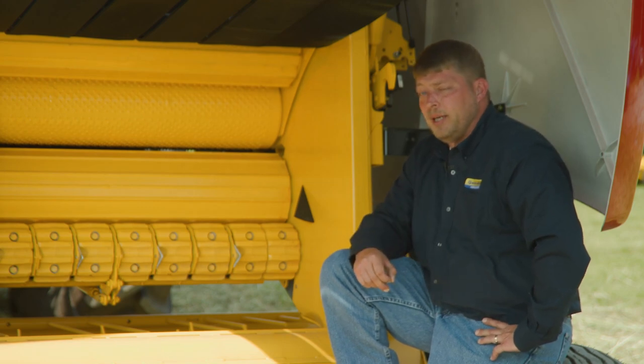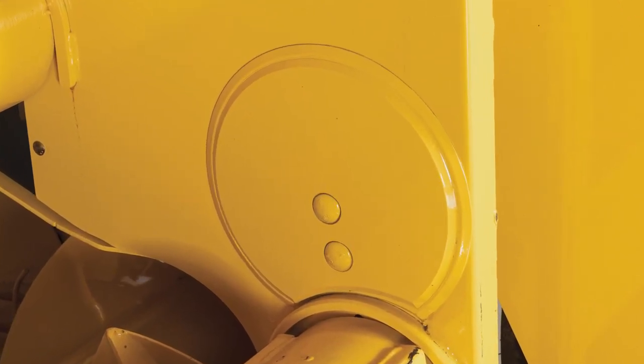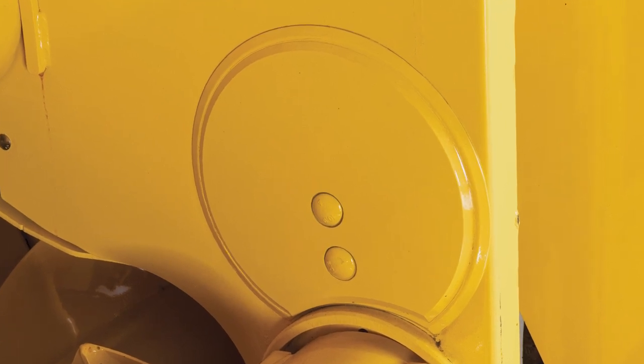It's also worth noting that this baler is equipped with New Holland's factory-installed precision moisture sensing equipment. The moisture sensor is capable of measuring bale moistures from 7 to 60%, making it ideal for both dry hay and silage production.